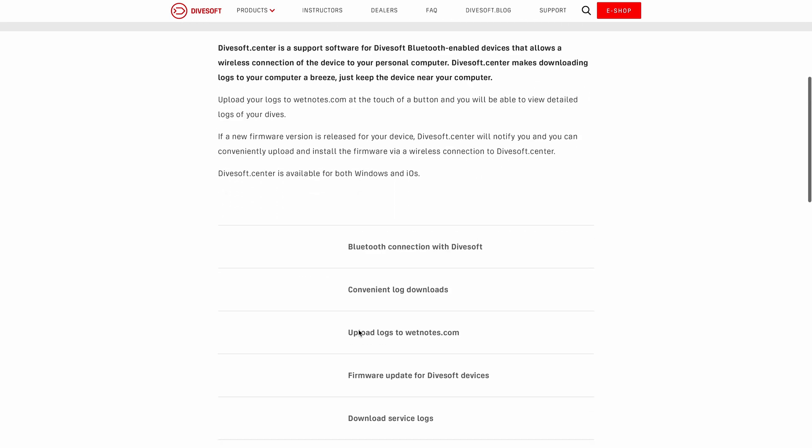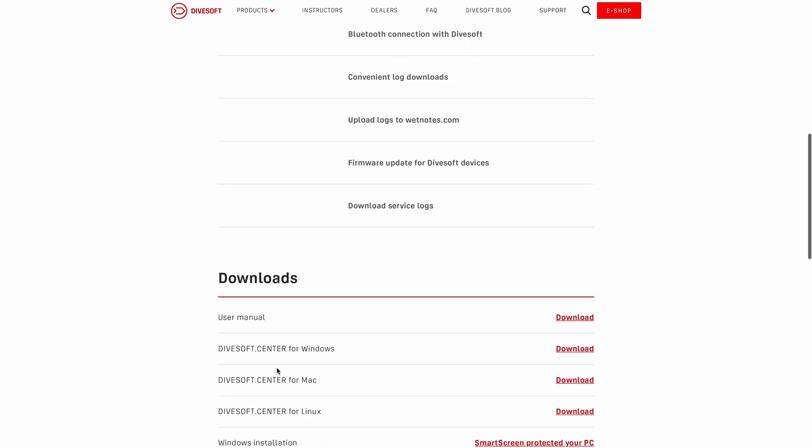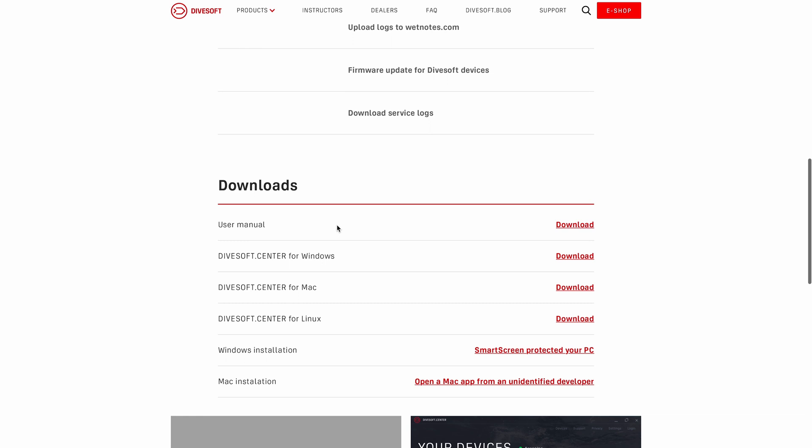In the description below, there's a link that leads to the Divesoft Center page where you can download and install a version for Windows, Mac or Linux.